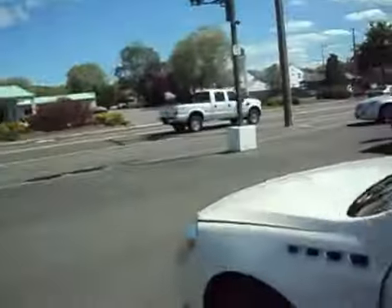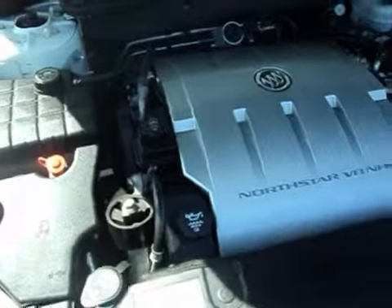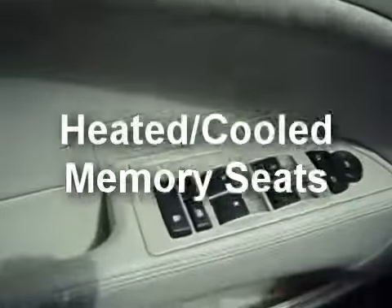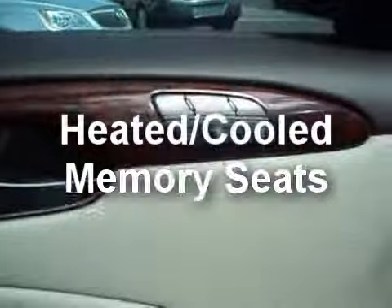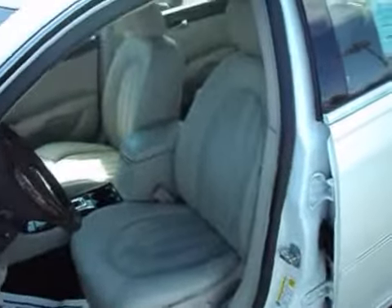I'll take a peek under the hood. You've got heated, cooled seats, also memory seats with driver's exit position, and the driver's seat.